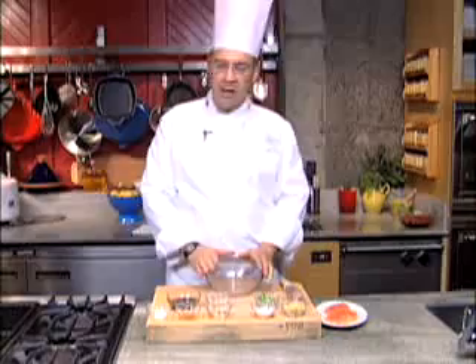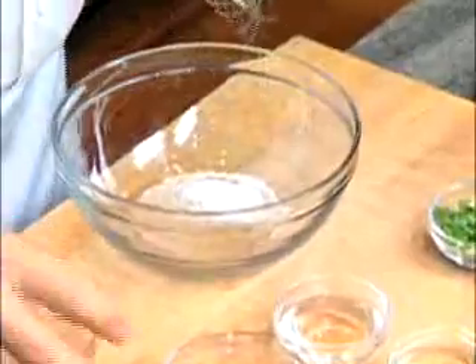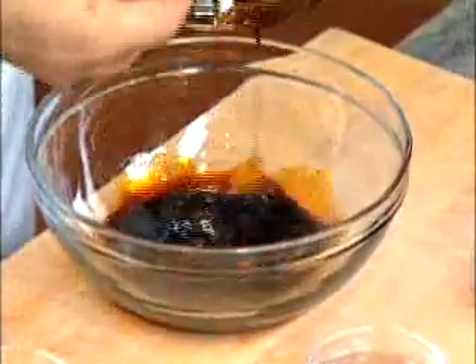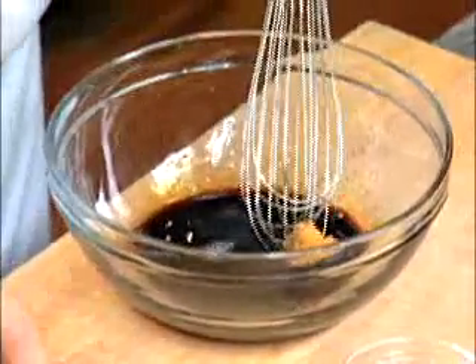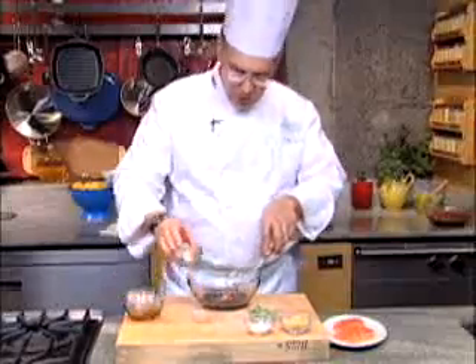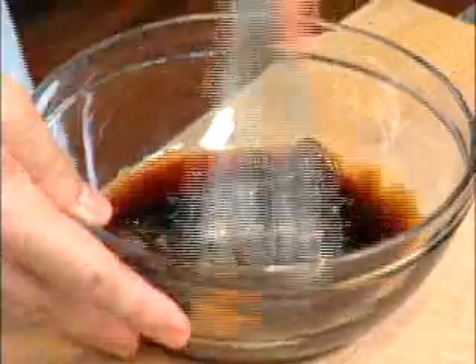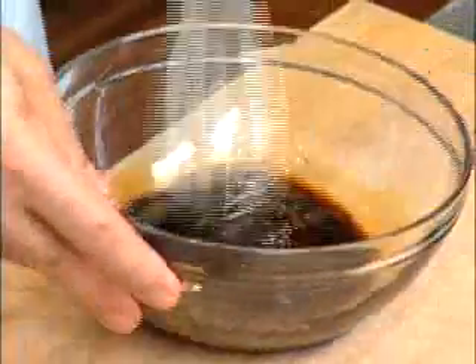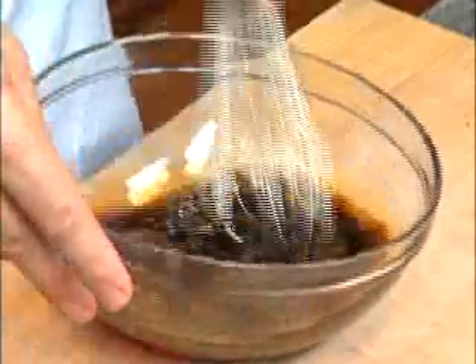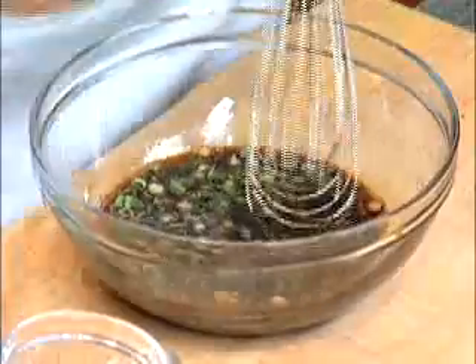What I need to do first is make a marinade for the fish. It starts with a little bit of salt, some soy, a little bit of white miso, sake, and also some sweetened rice wine — mirin. I'll break up the miso until it's smooth, and then finish up with the remaining ingredients: some green onions, a little bit of sugar, and then finally some ginger.